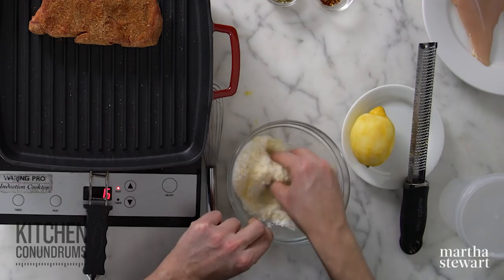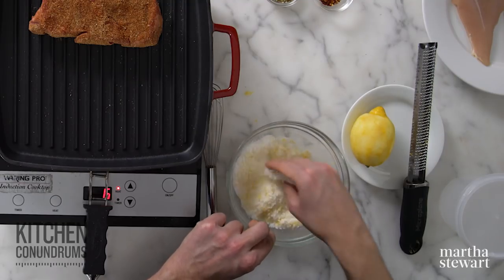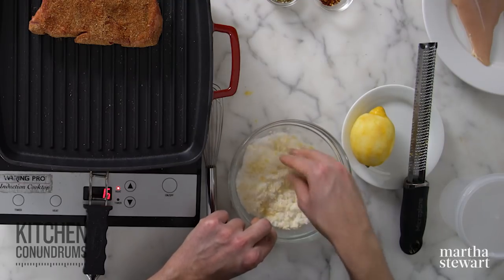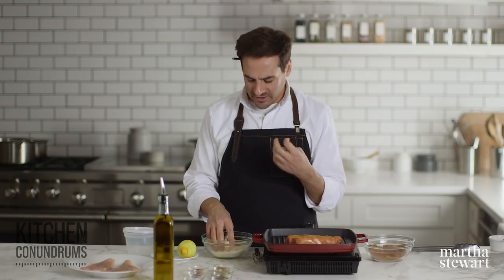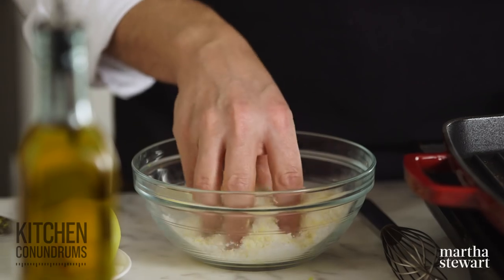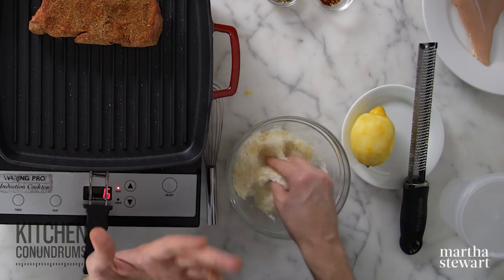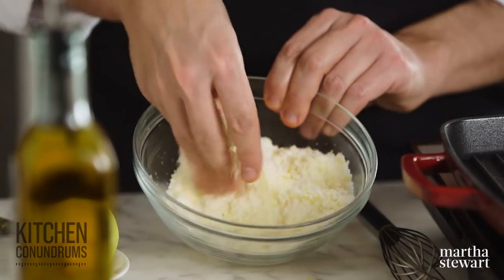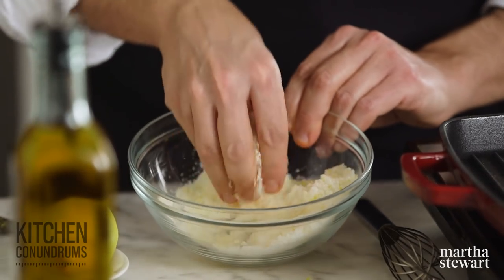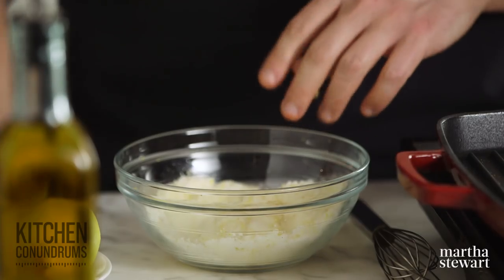I'm mixing the citrus zest together with the salt, just to massage the zest in with that coarse salt. What it's doing is helping to release those wonderful oils that are in the skin of the lemon, which will really permeate this rub in a nice way. The zest from one lemon should yield about two tablespoons of finely grated zest.